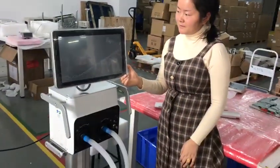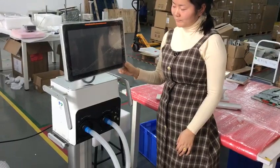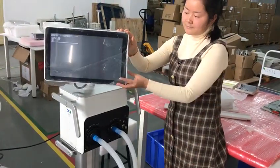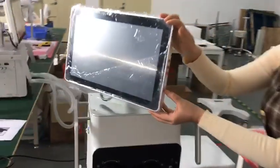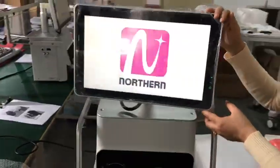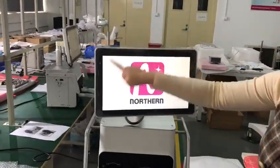Let me turn on the machine. This is the button for turn on and turn off. Our logo.